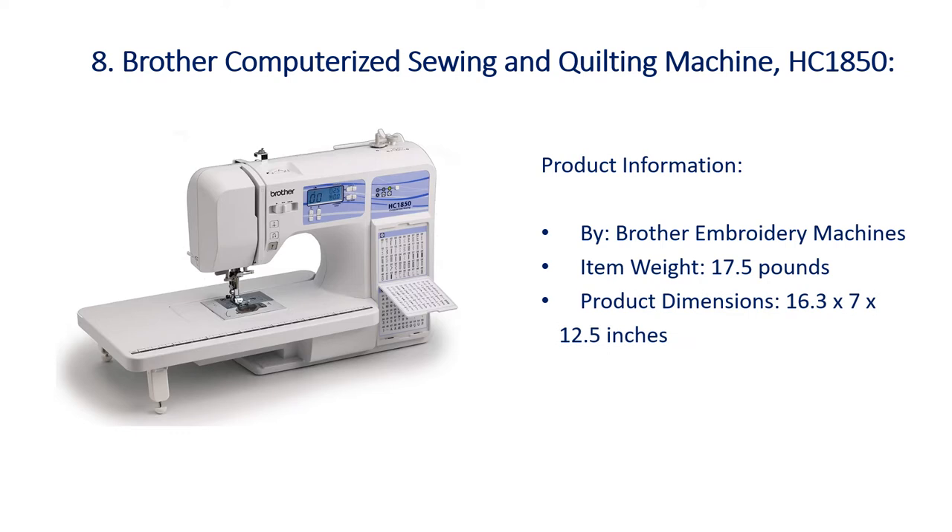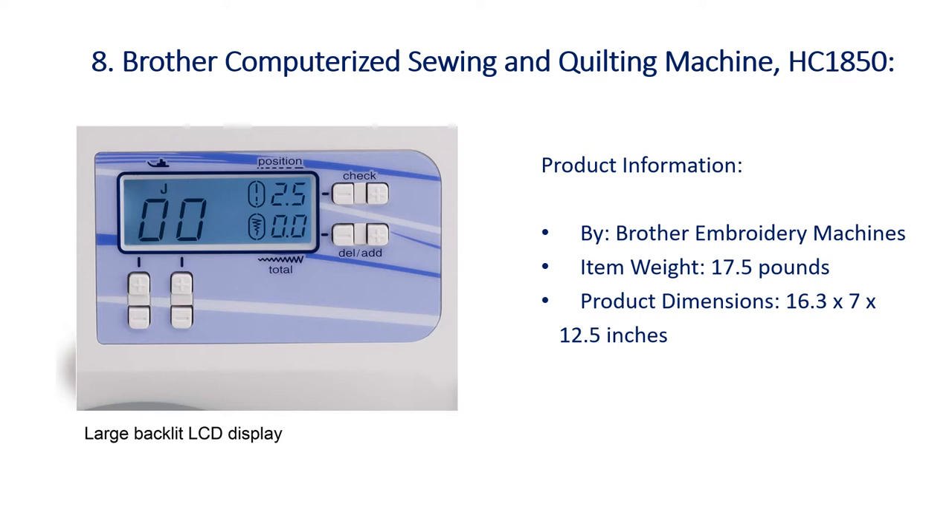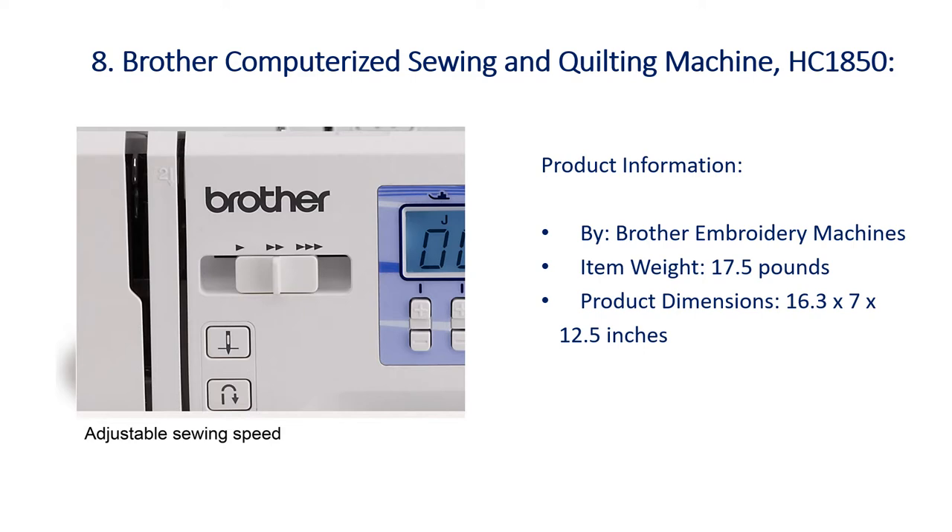Number 8: Brother Computerized Sewing & Quilting Machine.